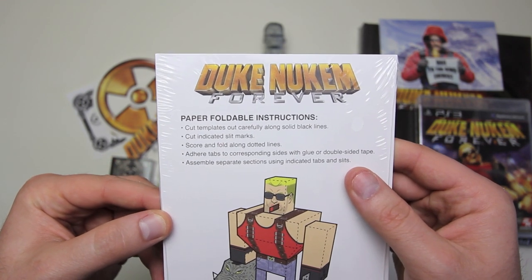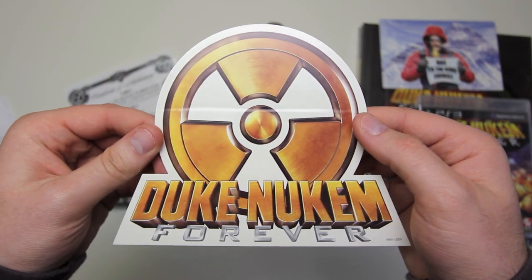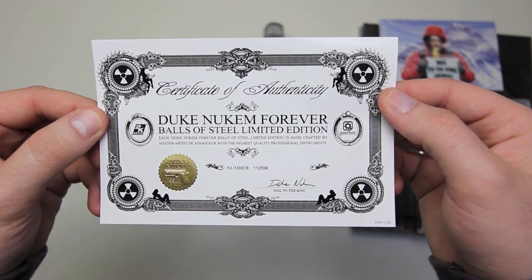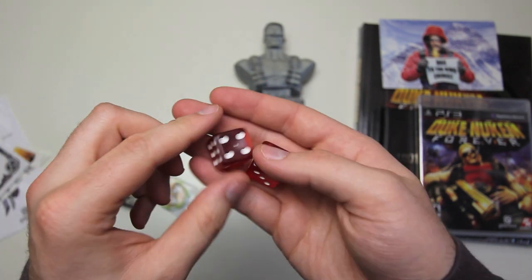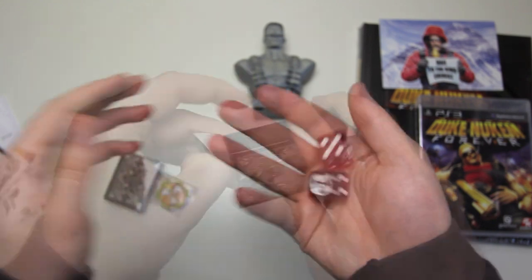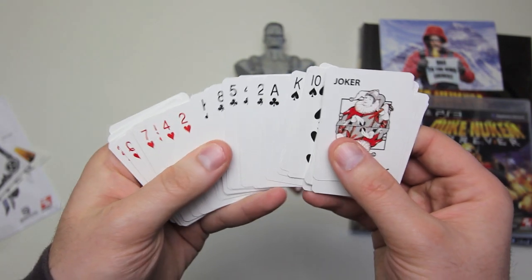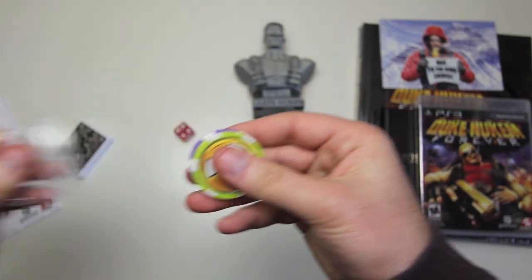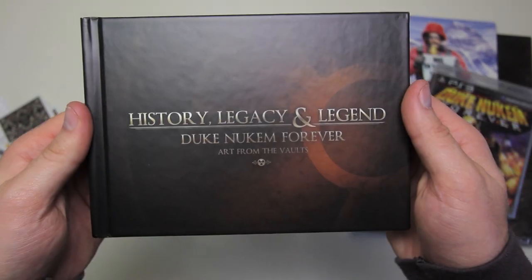Next we've got a paper foldable Duke Nukem character, a big ass Duke Nukem sticker, a certificate of authenticity for this edition. We've got our special casino-style dice with an extra little logo on there. We've got a mini pack of cards — they actually look pretty standard, there's no special images or logos or anything on there. They give you two poker chips; not sure why it's two, but it is.